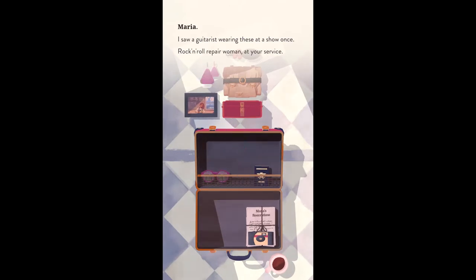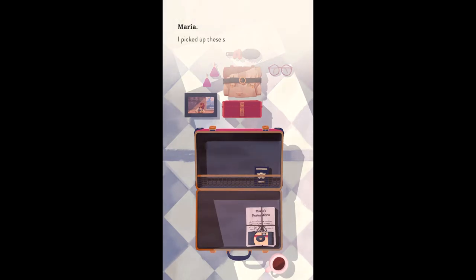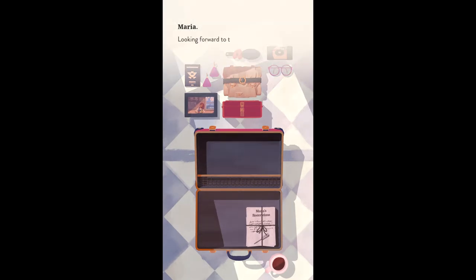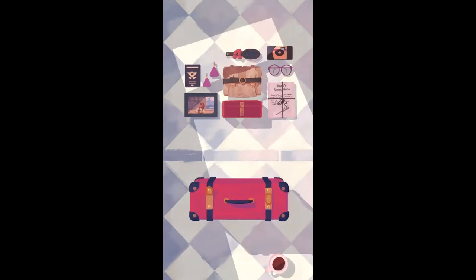Some objects won't have all of the components necessary to complete the repair until you have advanced far enough into that repair. These take a few minutes at most and aren't that challenging to solve. Each object tells a story, but you only get to hear about some of these stories after the repair is complete.